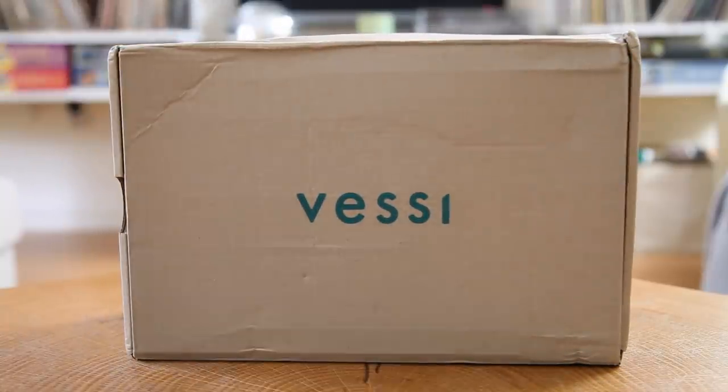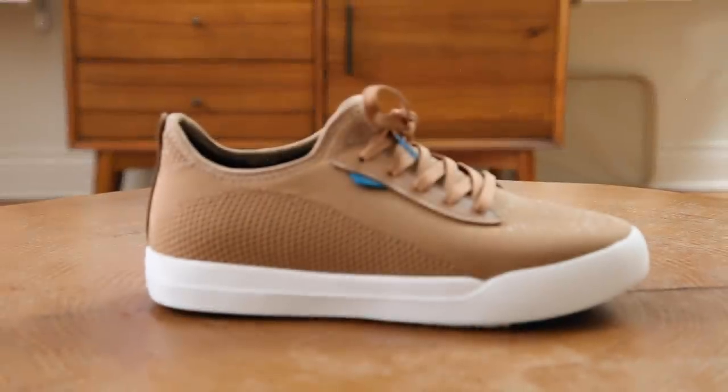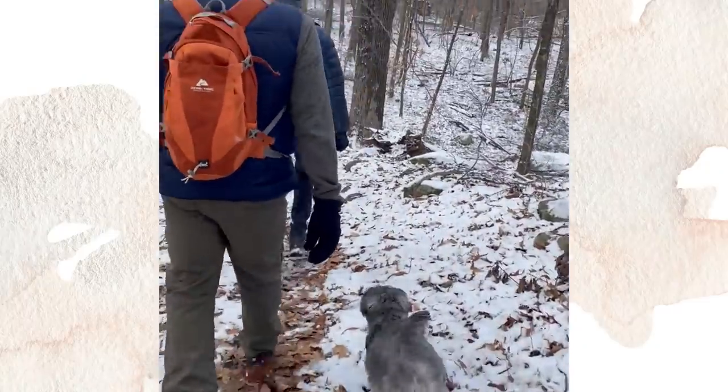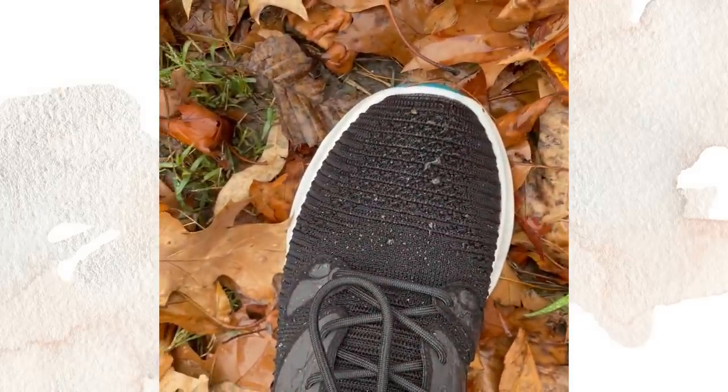We're going to take a quick moment and talk about the sponsor for today's video, Vessi. Vessi sells waterproof sneakers — not just water resistant, like honestly waterproof. I feel like with functional things you typically have to go function over fashion, but I think their shoe designs are very cute. I got the women's weekend sneakers in oak brown. In New York City you never know when you'll step in a puddle or get sprayed by someone hosing down the sidewalks. I also love hiking in these because they offer great foot support, and if the ground is damp or muddy, your socks are staying dry.